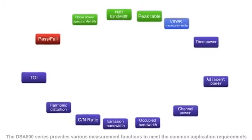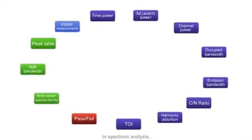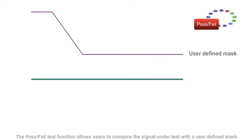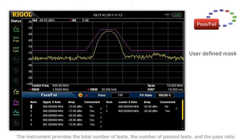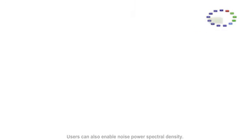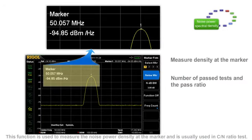The DSA800 series provides various measurement functions to meet common application requirements in spectrum analysis. The pass-fail test function allows users to compare the signal under test with a user-defined mask. The instrument provides the total number of tests, the number of pass-tests, and the pass-ratio. Users can also enable noise power spectral density, which is used to measure the noise power at the marker and is usually used in C-to-N ratio tests.